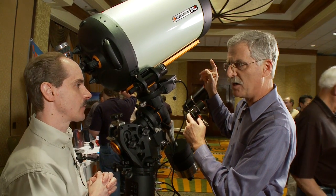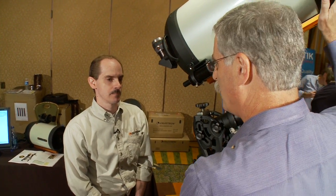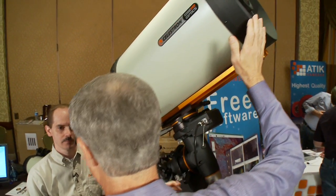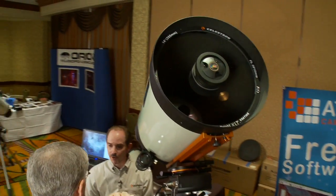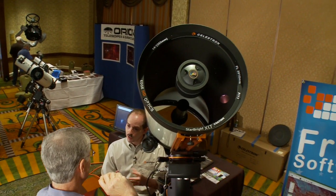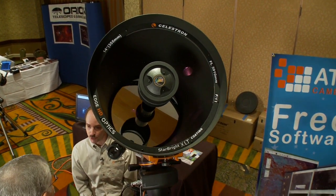Are the instruments that were FastStar compatible still FastStar compatible in the new HD design? All four of the models are FastStar compatible. So that means you can replace the secondary lens and turn these things into roughly F2 astrographs — it has a removable secondary mirror that you replace with another corrector lens in order to put a camera on it and get F2 imaging.